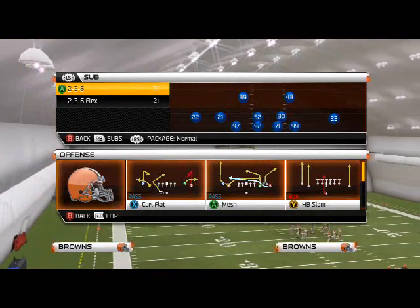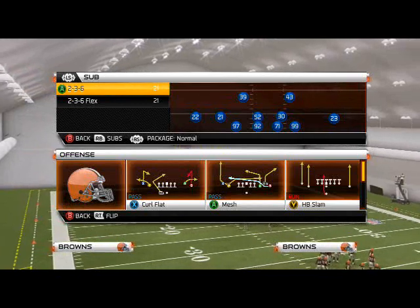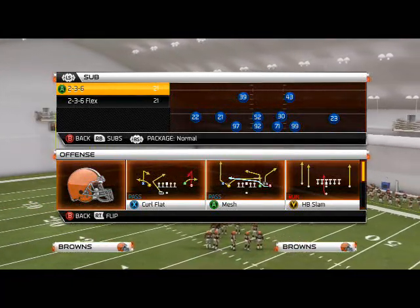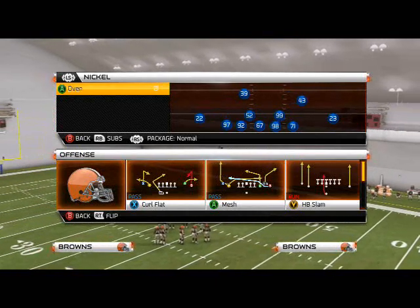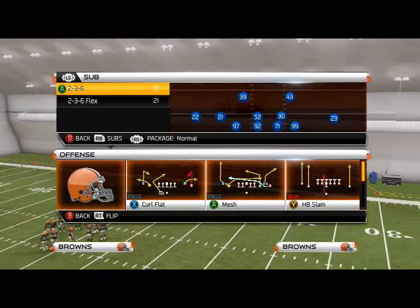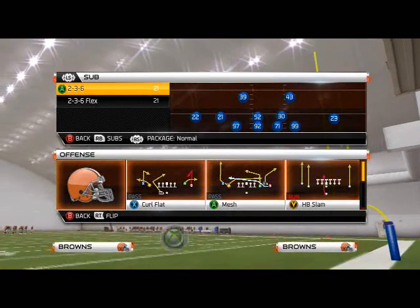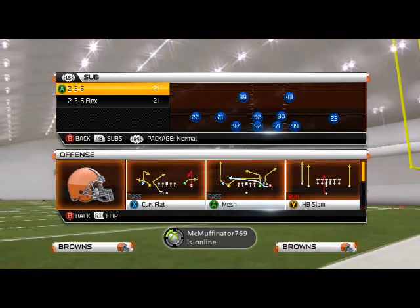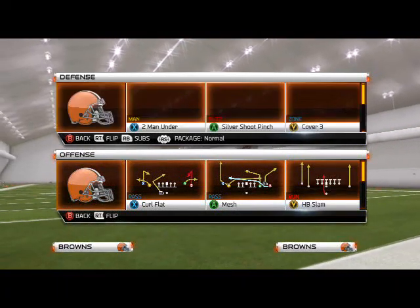What is up, Madden 25 gamers! Let's hop into this defensive scheme of the week. Today we're using the Baltimore Ravens defensive playbook, and the formation we're going to focus on is the Sub 2-3-6.